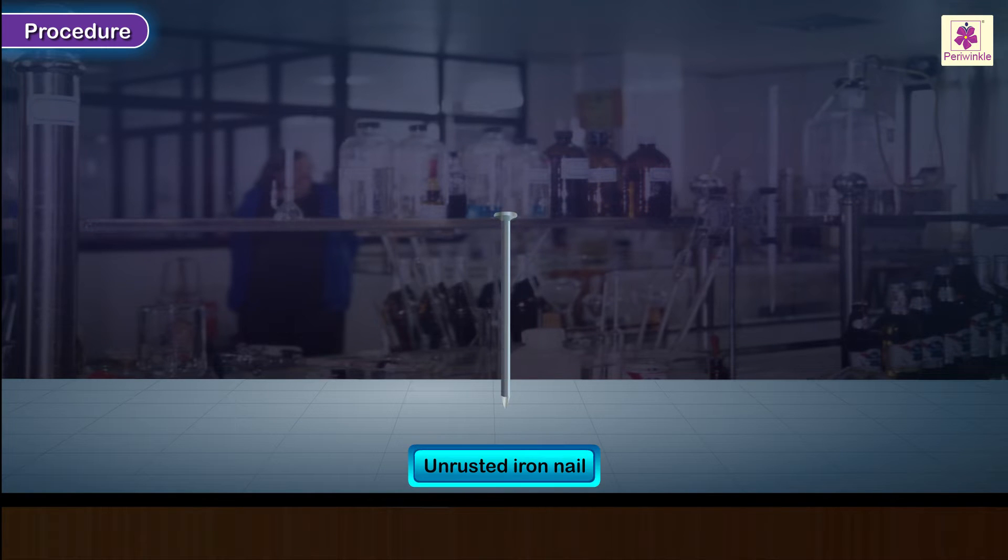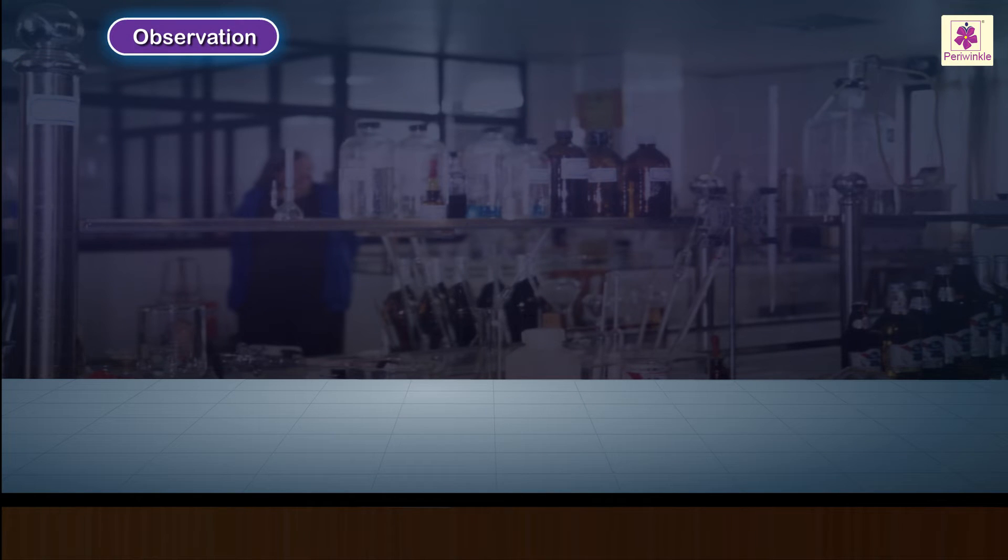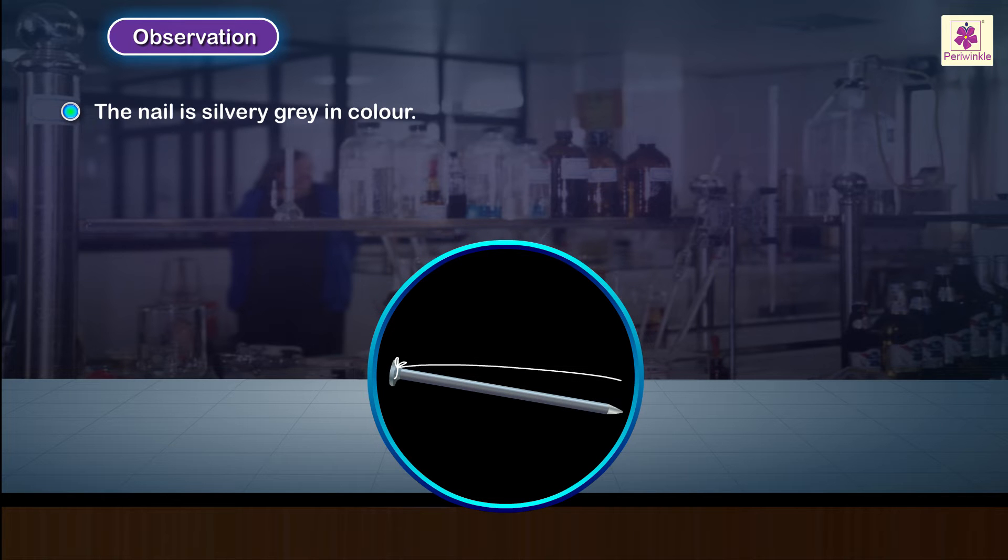Take an unrusted iron nail. Tie a piece of white sewing thread to the nail and keep it on the table. Observation: the nail is silvery grey in colour.